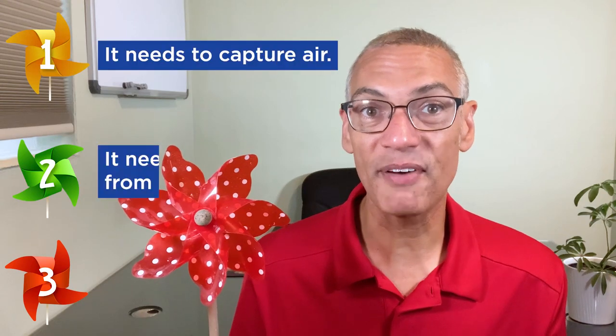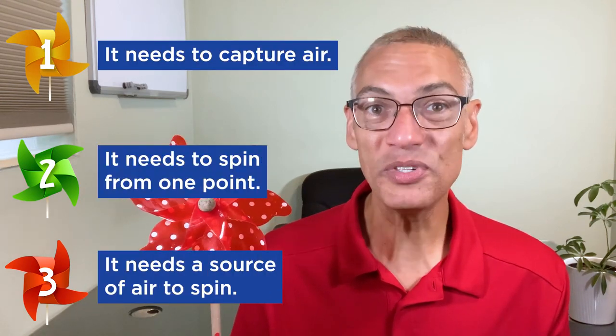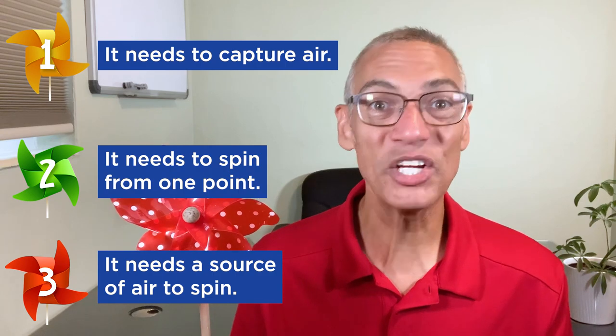Pinwheels spin — that's what they do because they're designed to. We're going to look at three specific characteristics of how to make a pinwheel work, and then we will use that to have kids test and create their own.